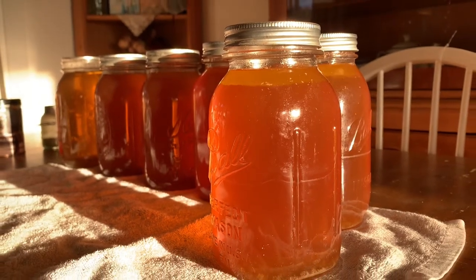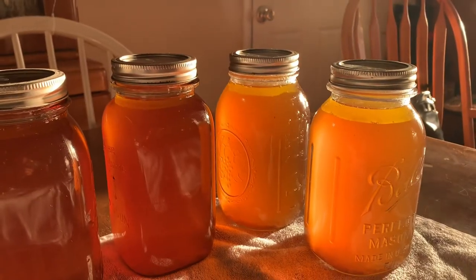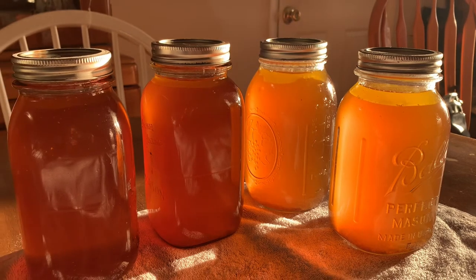And there you have it, guys — homemade, fresh, delicious chicken stock.